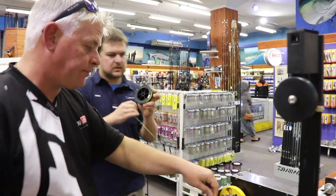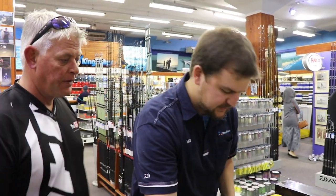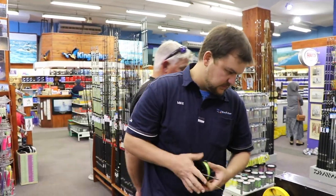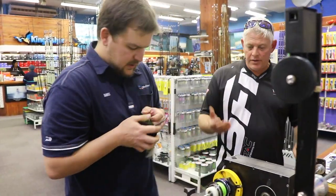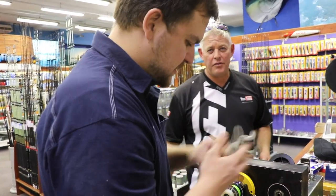Guys, now the 20 pound J-braid is phenomenal — it breaks over 40 pounds, which is absolutely insane. So you've got that very thin diameter, 20 pound, it can cast a mile, but you've got a breaking strain of over 40 pounds.